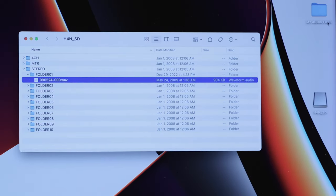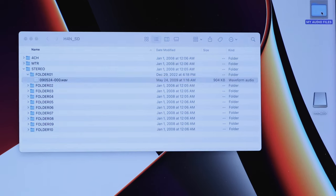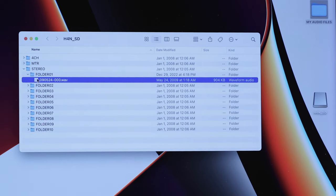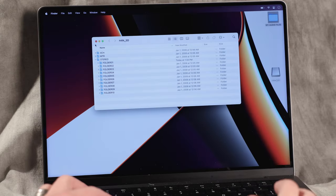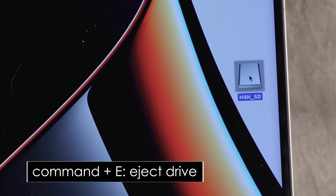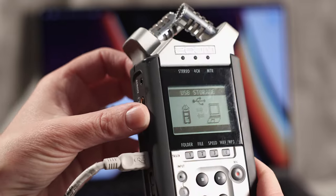Once you're done, you can drag the individual files from the Zoom recorder to the trash and empty the trash. Then eject your Zoom recorder from your desktop the same way you would eject a drive — select the icon and hit Command E for eject. Once the icon disappears from your desktop, you can then safely unplug your Zoom.